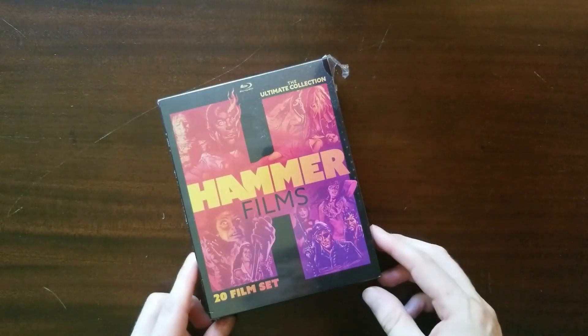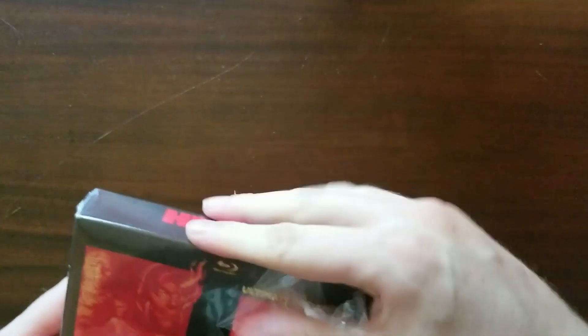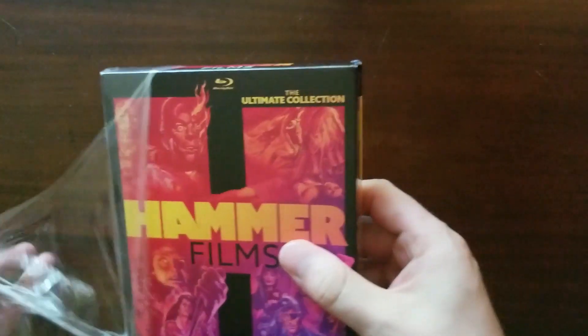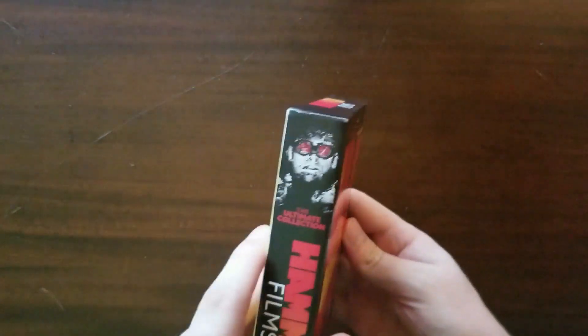We're going to talk about the Hammer Films ultimate collection, the 20-film set. Let's open it up. Here we've got the set — Hammer Films: The Ultimate Collection from Mill Creek Entertainment. Nice box. Let's peel this beast and check it out. There's no flap or anything on the back, just actual back matter.